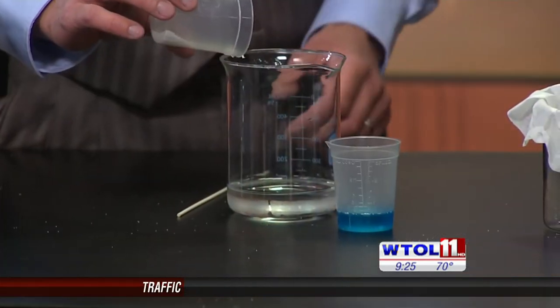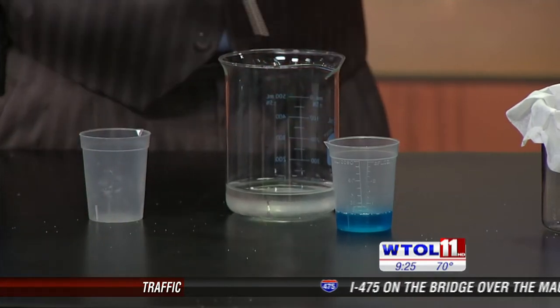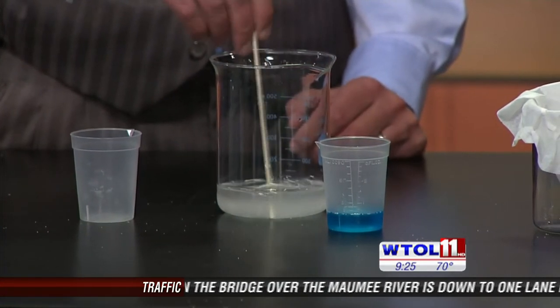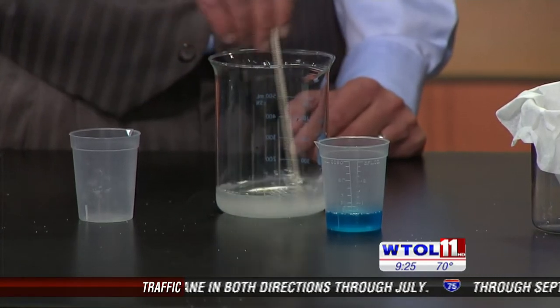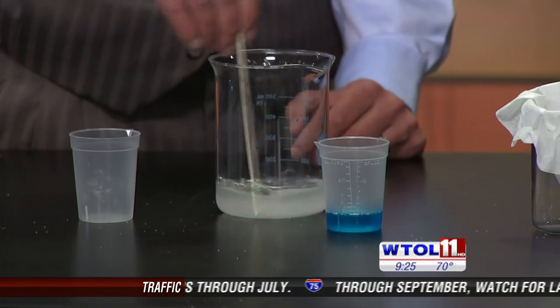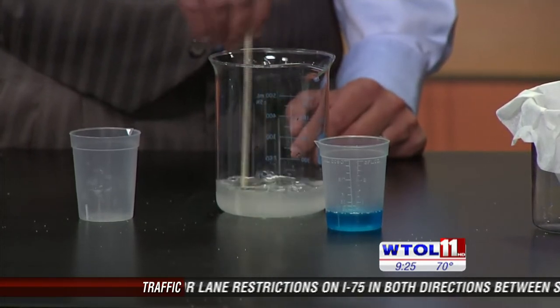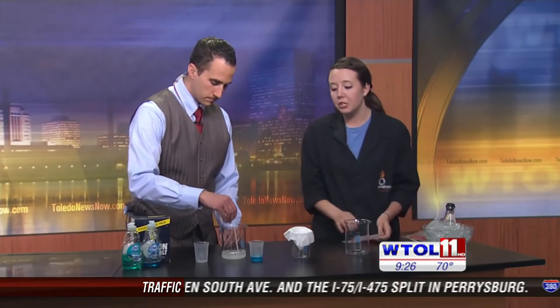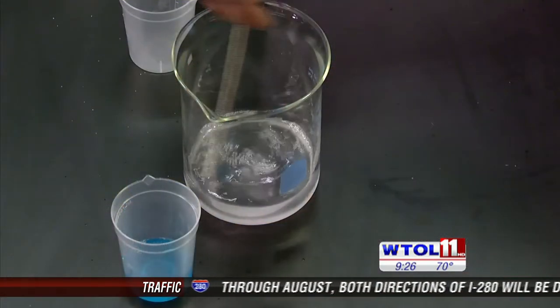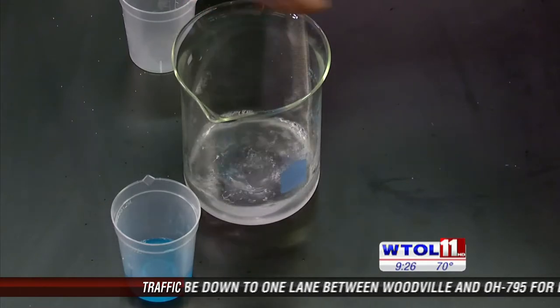I'm going to put the salt in first and dissolve it into the water solution. And I'll mash the strawberries to get the DNA extracted from inside the cells — we're just breaking apart the plant matter so that the DNA can be released. The dish soap works just like it does on your dishes at home: it dissolves lipids and fats. Cell membranes are made of the same type of lipids and fats, so we're going to be dissolving those membranes to bring the DNA out.